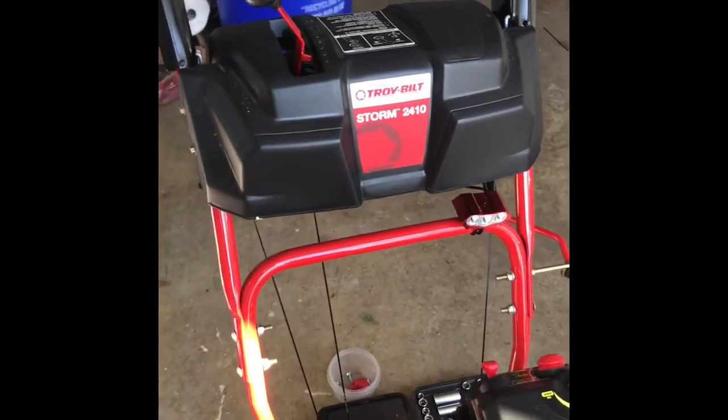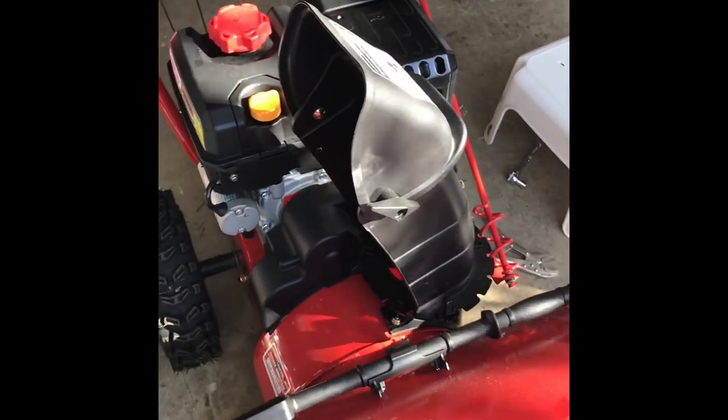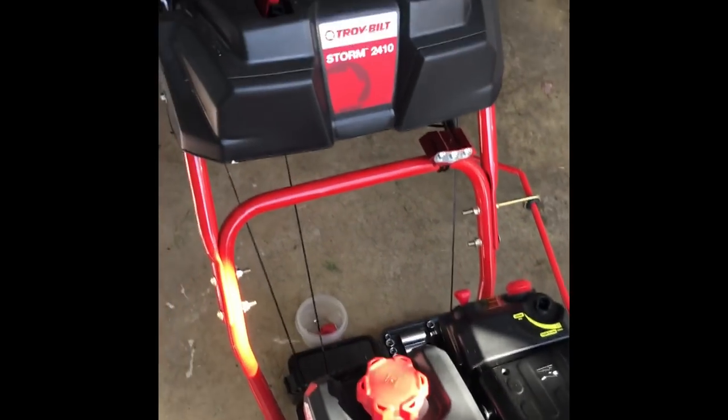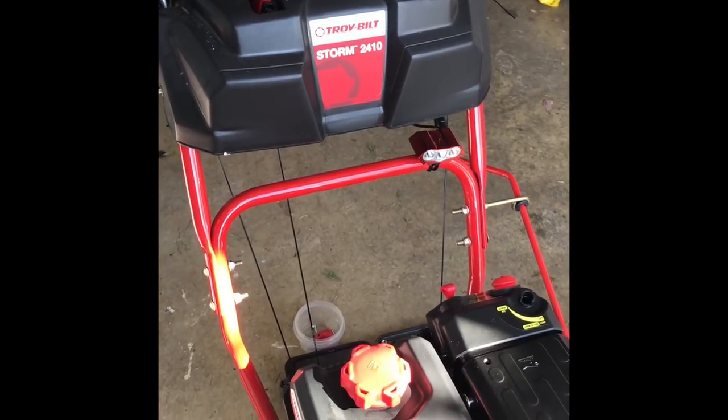I have a Troy-Bilt Storm 2410 here that won't start — pretty much it's a carburetor issue. I've watched a couple other YouTube videos on how to fix the issue, so I figured I'd give it a shot myself. Since I didn't find a specific YouTube video for this model, I figured I'd document it.